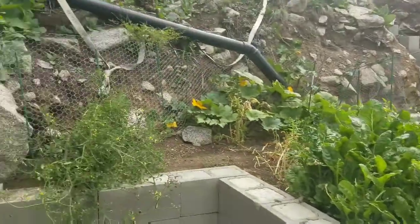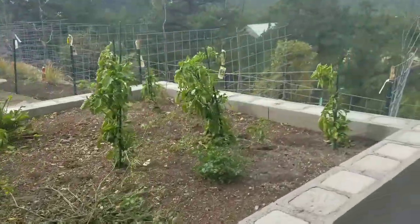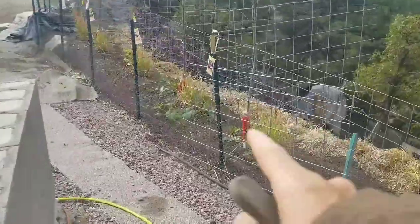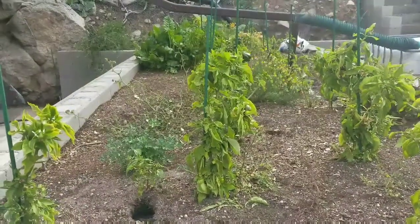So what I'm gonna go ahead and do is cut all the plants out and go feed the animals today. I'm gonna take all the plants over, cut out the rest of the squash plants and everything like that, and get all this cleaned up. I'll be back with you guys shortly.